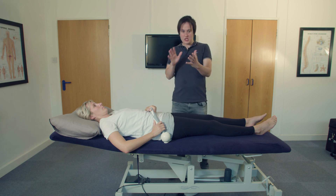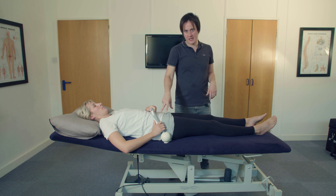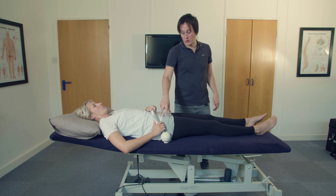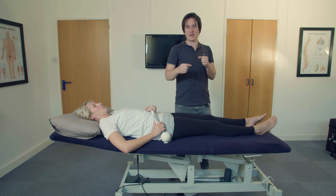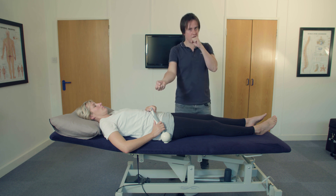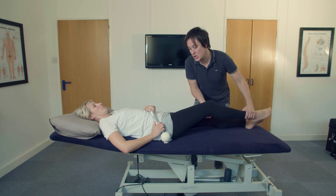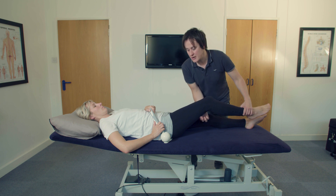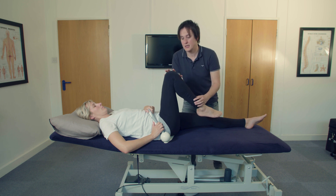However, when she extends out the hip she will be eccentrically using the hip flexors. There is a lot of good evidence that shows eccentric muscle training lengthens muscle, and that's the effect we want to achieve within the lordosis. As the hip comes up we don't want the hip flexors working, so Claire will be doing this mainly with the hamstrings.